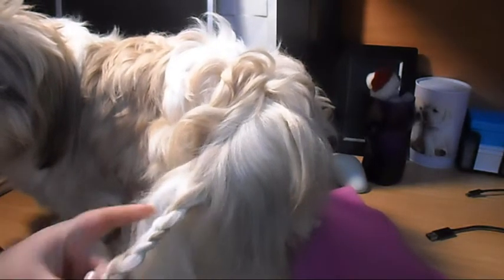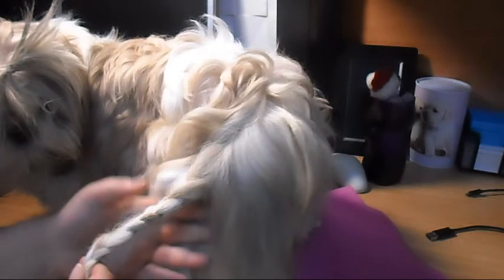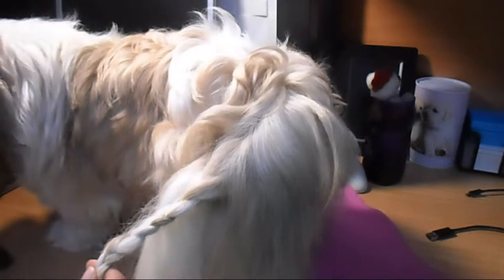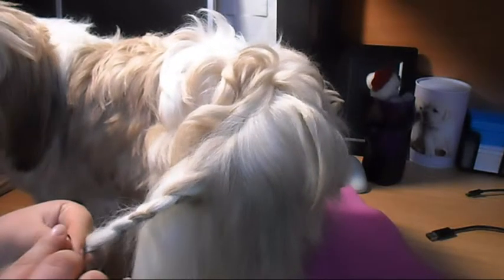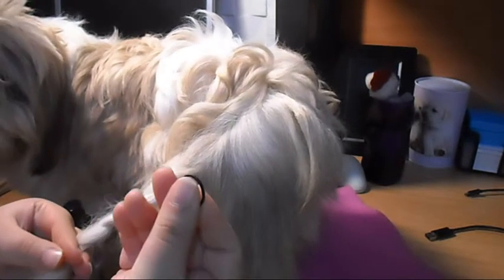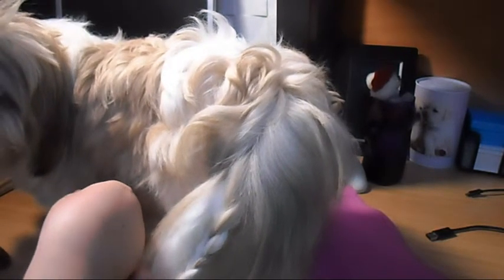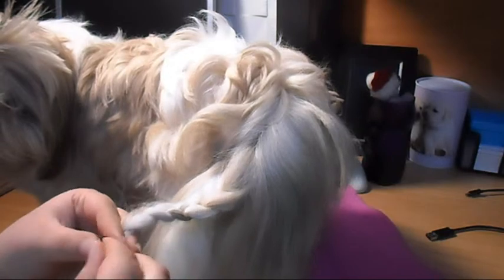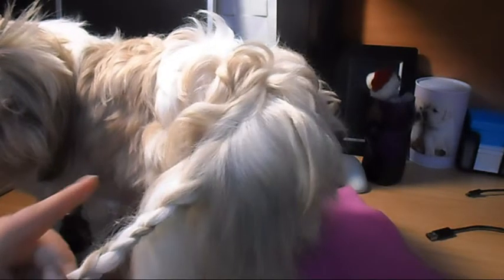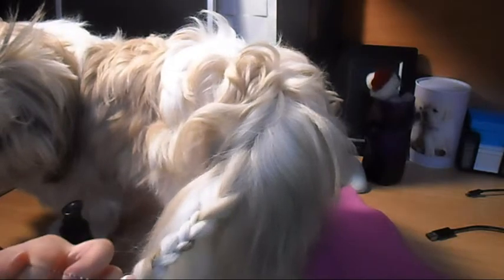And that's the end of the braid. What I always do before putting on a band is take the band, put a bit of silicone on it — or hair oil or whatever — just to make it a bit slippery. Then band the hair.